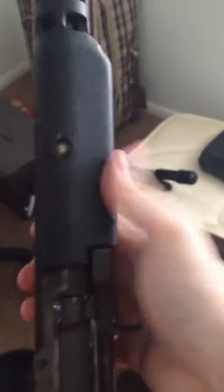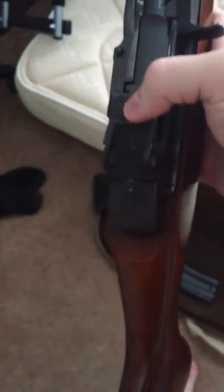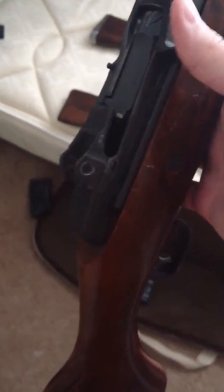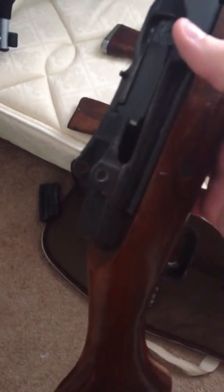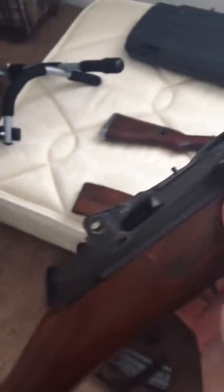I want to get a different top hand guard for it because I kind of like to be able to see the rail on the side — it's kind of an M1 Garand, M14 thing. It is missing a rear sight, which you can pick one up from Ruger for about $30, or get an aftermarket one for about $60, which is a really nice one.